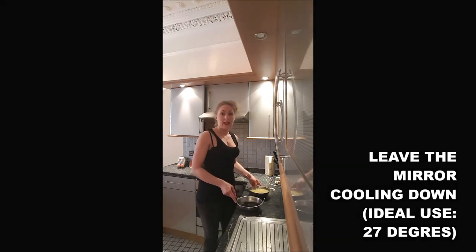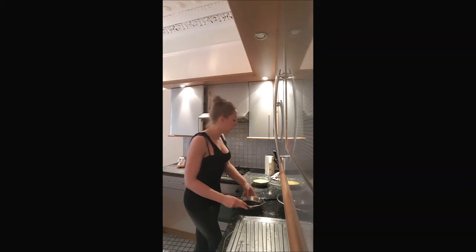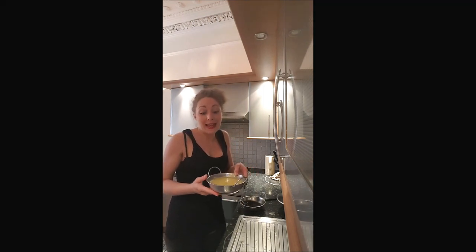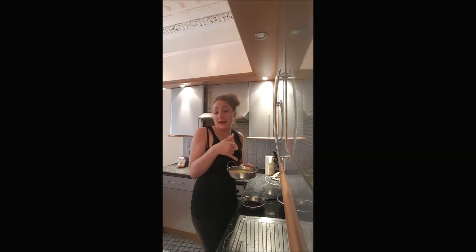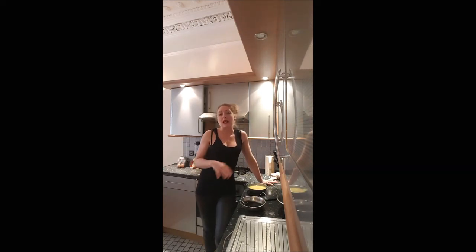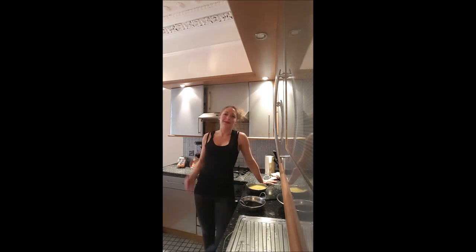Leave it to chill, and after about 20 minutes your mirror icing is ready. The perfect temperature to use it is 27 degrees. If like me you don't have anything to measure the temperature, put your finger in — if it burns, it's not ok; if it's lukewarm, it's ok. Spread it in one go on your cake. I hope you enjoy this recipe, and I'll see you later for a new one on Bushabush. Bye bye!